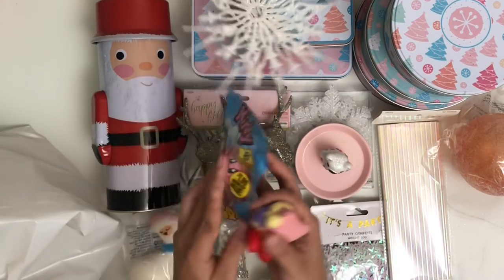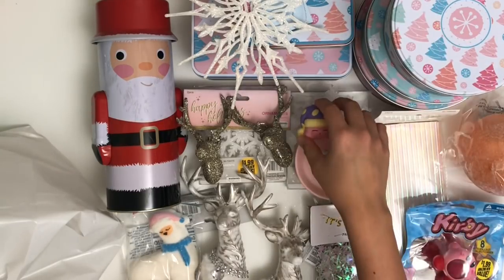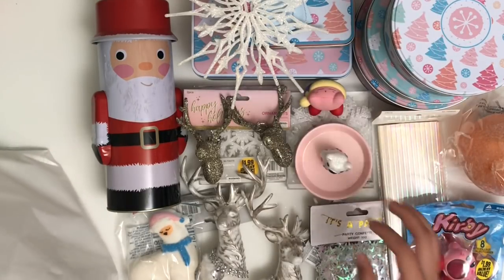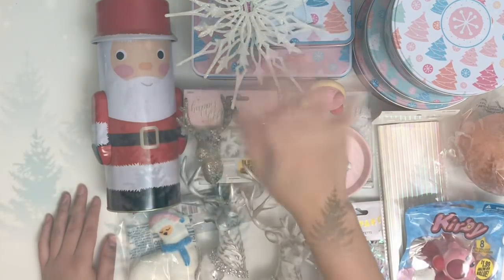That's everything that I hauled from the 99 Cent Store and from AliExpress. I hope to catch you in the next video and I hope you are having a super fantastic time. Thanks for watching — sorry I haven't been uploading, I've been sick for the past week and a half. Click on the one on the left for my December series and the one on the right for another crafty video. I hope to be back with more videos very soon. Bye!